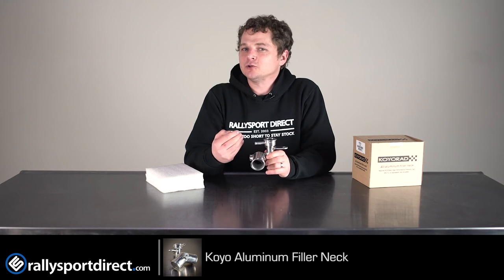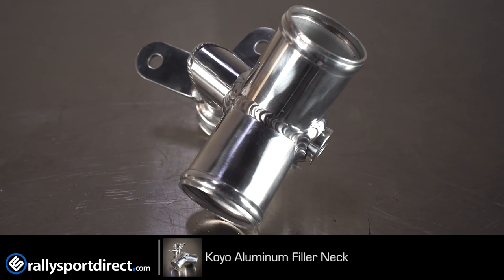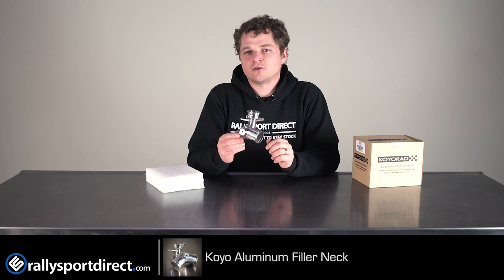Not only that, but it looks proper in the engine bay. I'm not a big fan of plastic in the engine bay, so this is perfect. If you are replacing anything in your cooling system — radiator, hoses, anything like that — chances are you should just go ahead and replace it, and the Coyo is a great option. Anyway, that's all the time we've got for you today. Thanks for checking out What's in the Box. We'll see you next time.